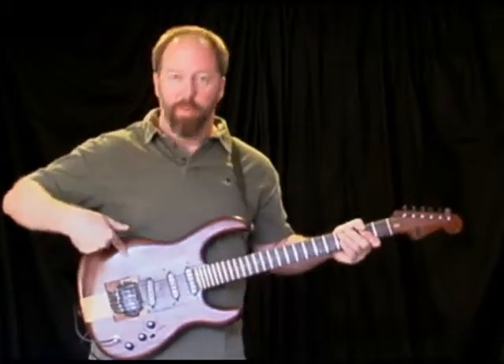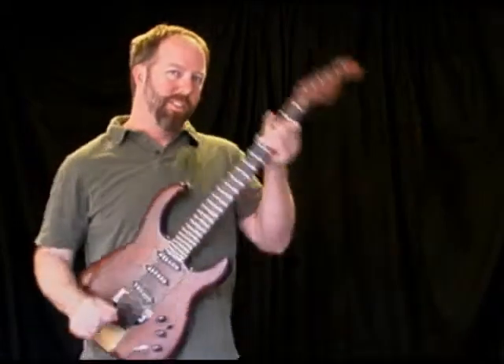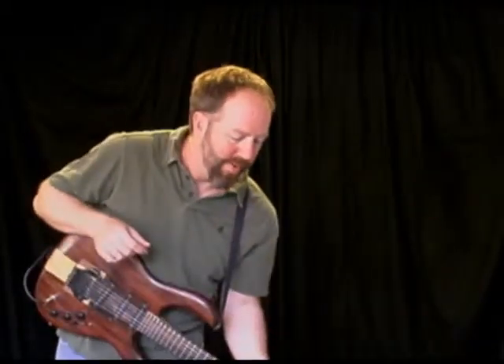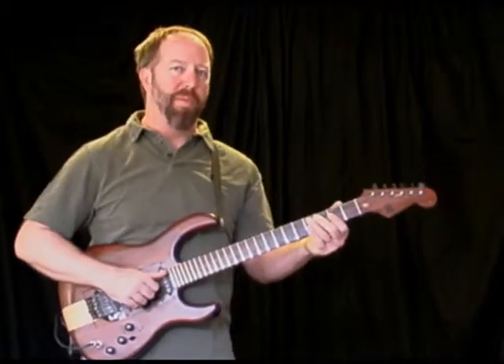Ordinary electric guitar with an accelerometer in it. It can tell the difference between level, up, or down. Hook it up to a pitch bend, you now have an automated whammy bar.